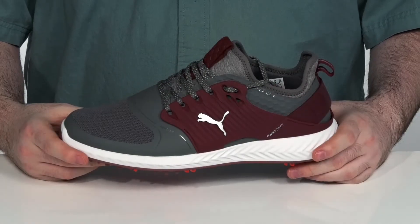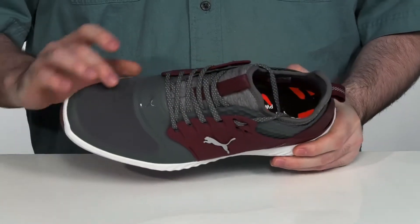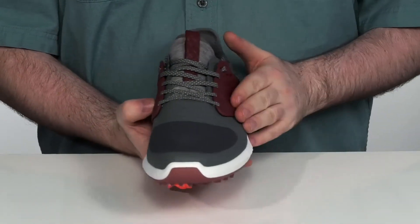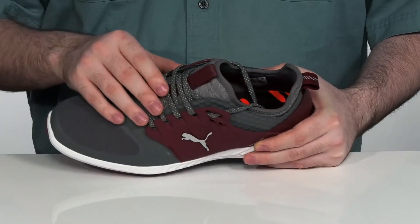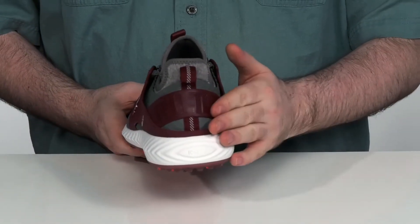Keep your golf game comfortable and supported in these great sneakers from Puma. These shoes feature a performance flat knit mesh upper with a TPU power cage across the side of the shoe with a nice saddle unit design. As those laces tighten, the cage will go around your foot giving you a nice lockdown fit, especially with that heel lock window.